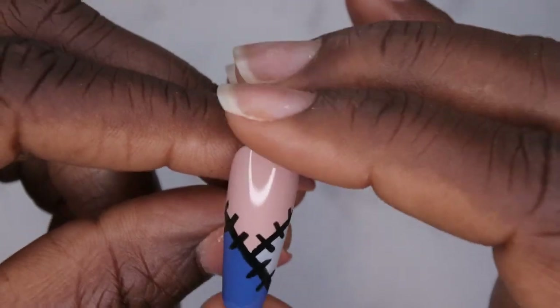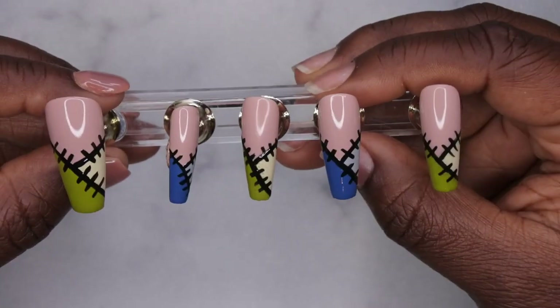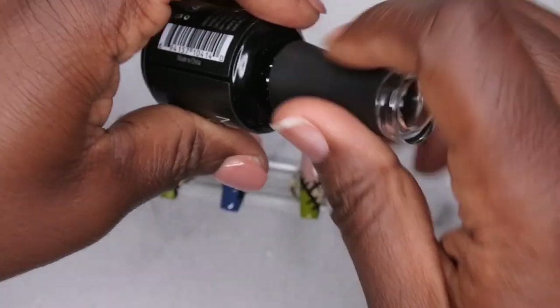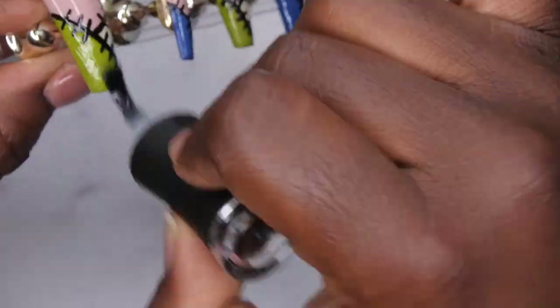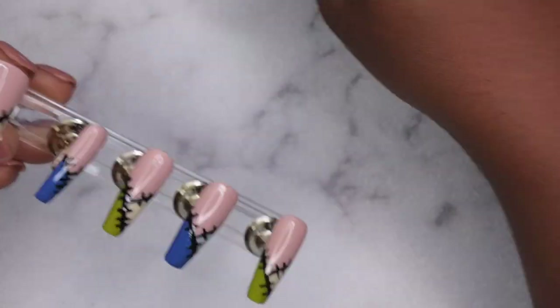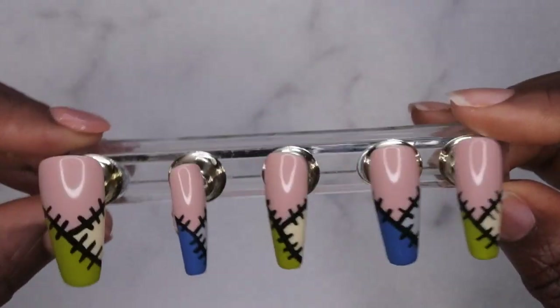So this is what the nail is looking like, and that is how the complete set looks — I did go ahead and do the other nails off camera. Now all you need to do is go in with a top coat. I'm going to be going in with the Madame Glam top coat and apply that to all of the nails. This is what this set is looking like — I'm absolutely loving how this turned out.